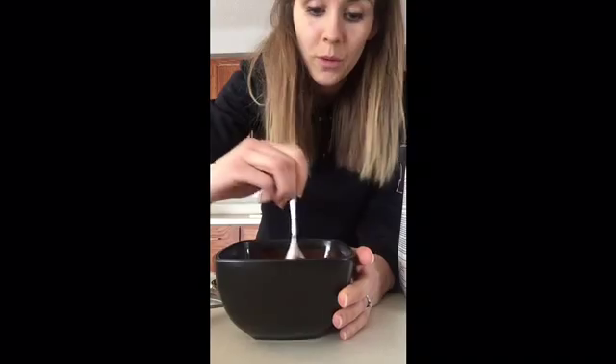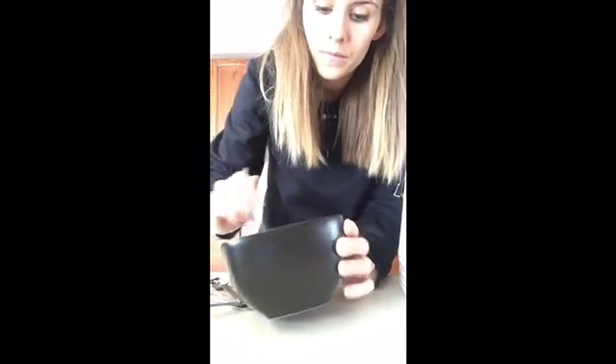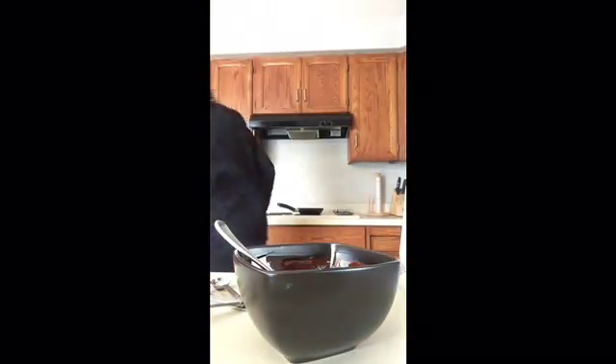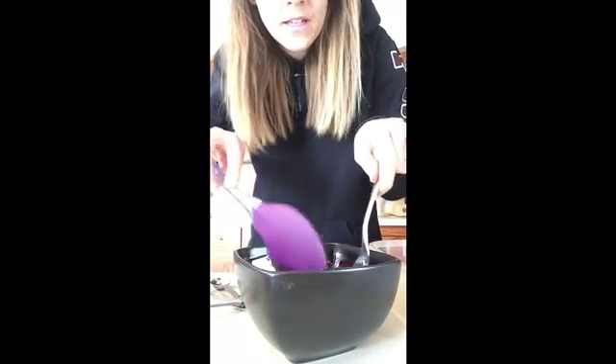You'll probably need a rubber scraper to scrape it into a Tupperware container. So there is my Chocolate Shakeology and coconut oil all mixed up. I'm going to get a rubber spatula and pour it into a Tupperware container. Then I'm going to freeze it for five to ten minutes in the freezer.